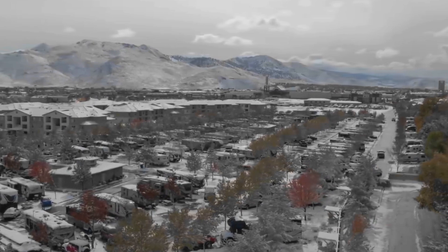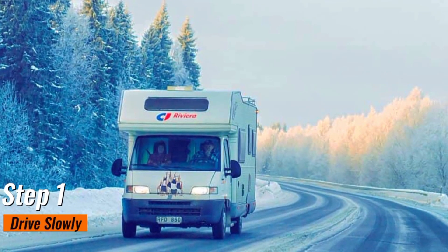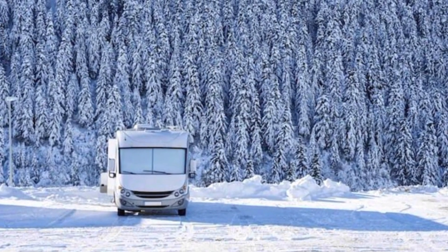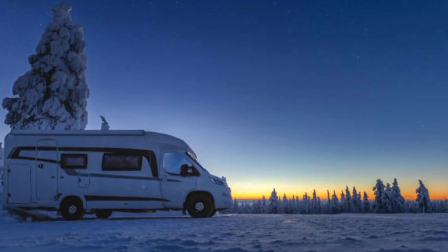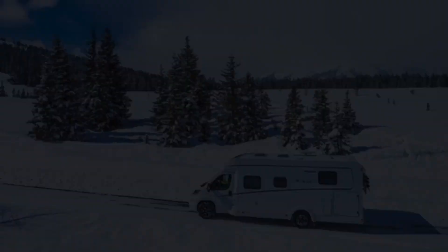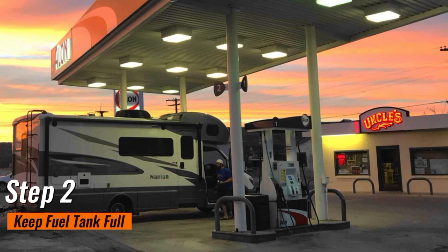Now let's talk about the steps you should take while driving. Step 1: Drive slowly. As you embark on winter roads, the golden rule is to drive slowly. Reduced visibility, icy patches, and unpredictable road conditions demand a cautious approach. Slowing down allows for better control, increased reaction time, and minimizes the risk of accidents. Your safety and that of others on the road are paramount.